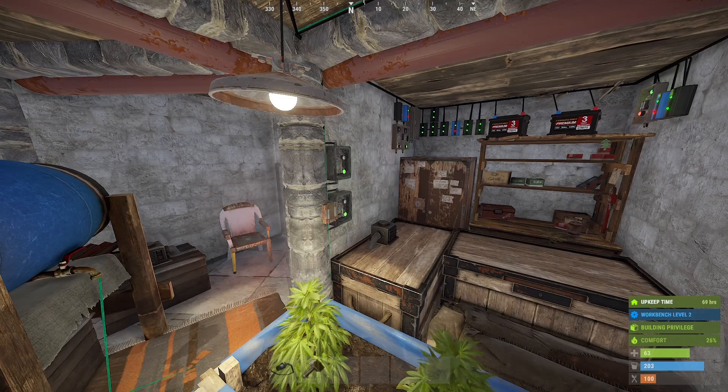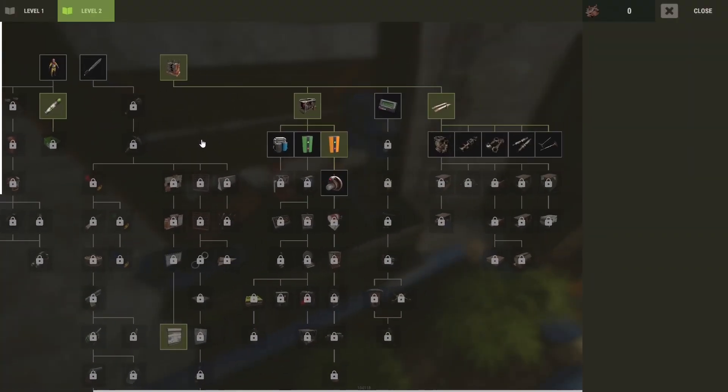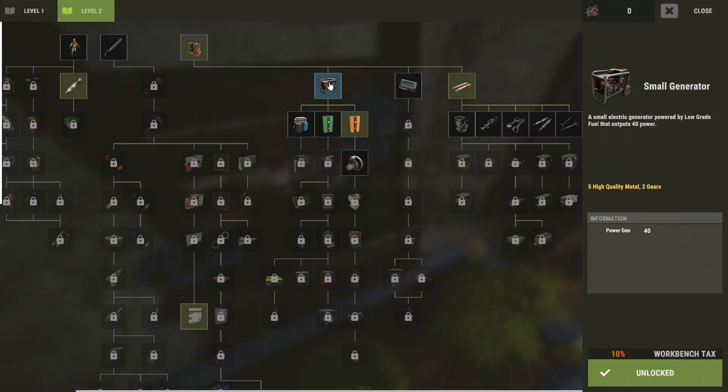Hello and welcome to Rust Electricity for Beginners. My name is Ozzy and in this episode we're going to look at some tier 2 components so that we can add another power bank with a backup generator. The components we'll be using from the tier 2 workbench are the medium battery, the small generator, and we're also going to add a car lift.